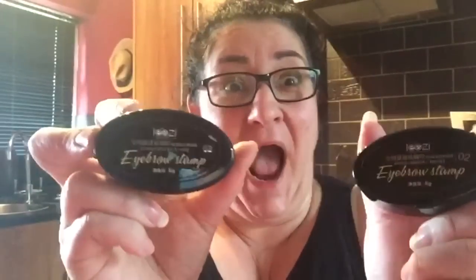Good morning everybody! I'm so excited because Postman Pat's knocked on and he's brought the eyebrow stamps - fantastic! We've all been waiting to try these, so I'm gonna try so you don't have to. I ordered a very arched stamp and then one with a little flick on the end because I weren't so sure. Here it is - the eyebrow stamp.